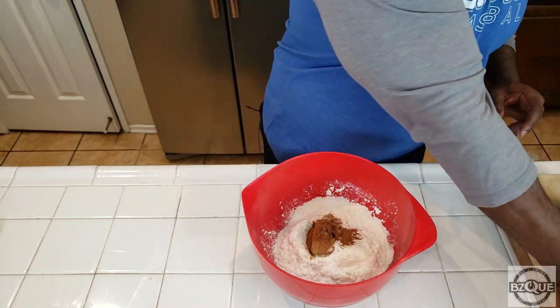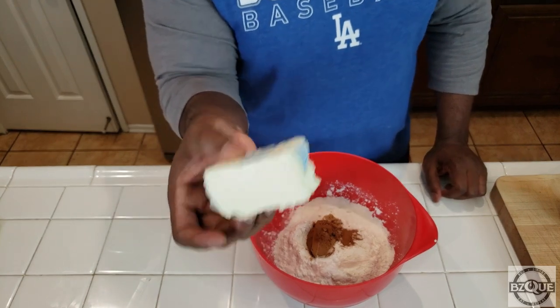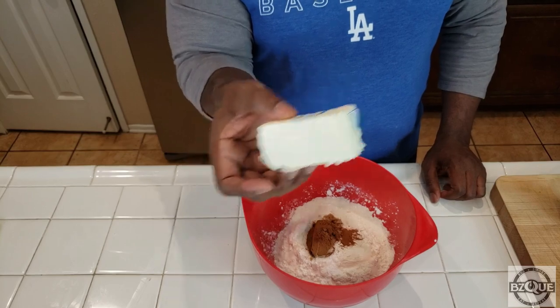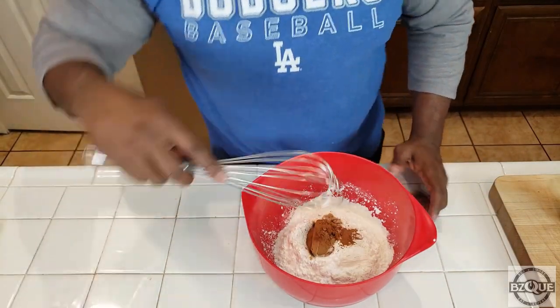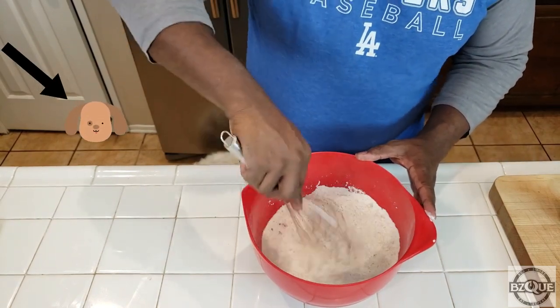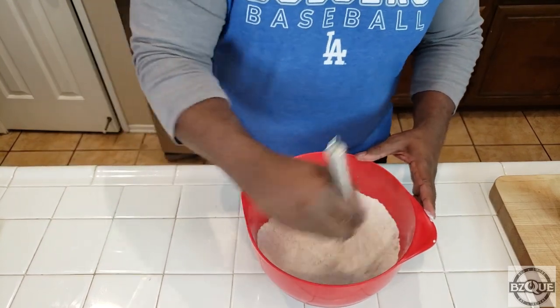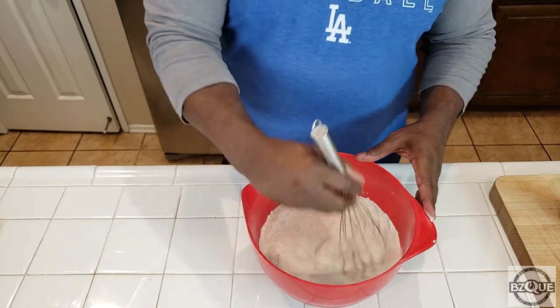Now I always forget to add some ingredient — I forgot about the butter. We're going to use one stick of butter, I'll tell you how in a minute. Now with your whisk, you're going to take this and combine all the dry ingredients together. Just whisk it together really good, and once we do this then we're going to do our wet ingredients.